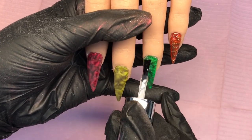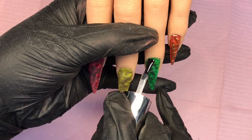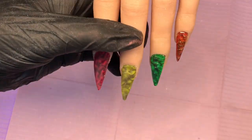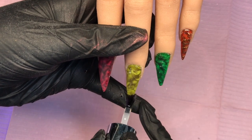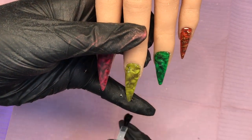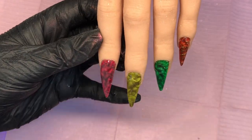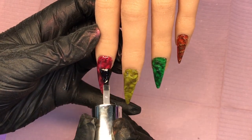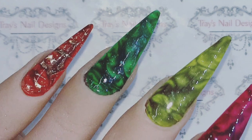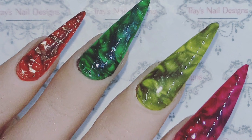I'd like to take this opportunity to thank you so much for tuning in today. I really do hope you've enjoyed our little nail play. If you have, would you mind taking a moment and hitting that thumbs up, and if you're not subscribed already I would absolutely love it if you would. As always, everything is listed down below in the description box — here's a picture for your reference. Thanks for watching, until next time, bye!